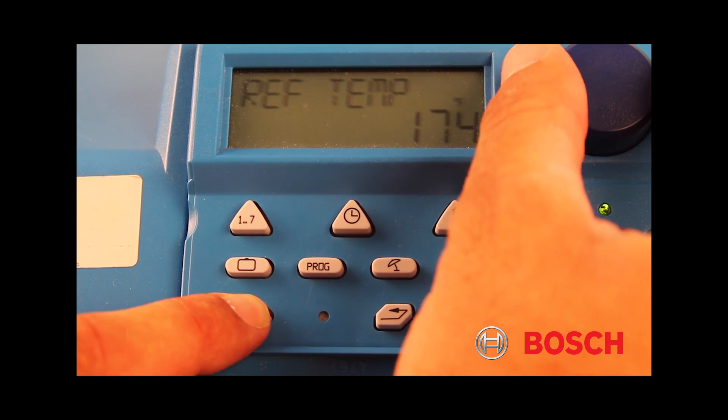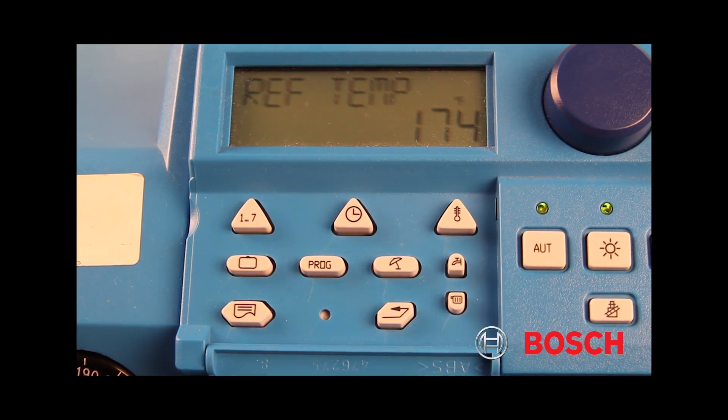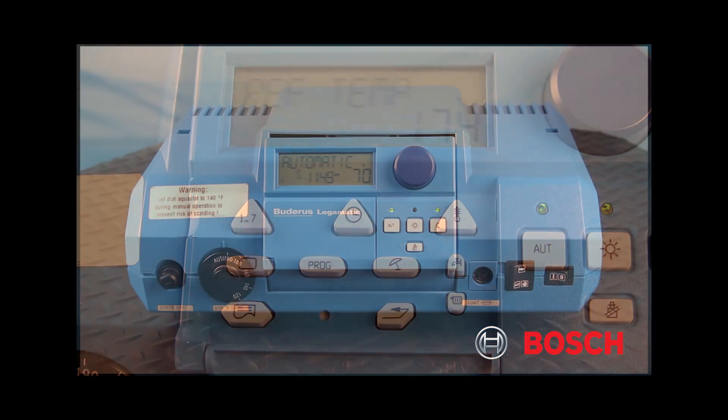Release the torn page button and your desired reference temperature has been locked in to the 2107.